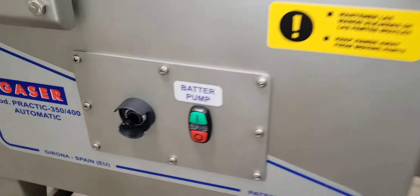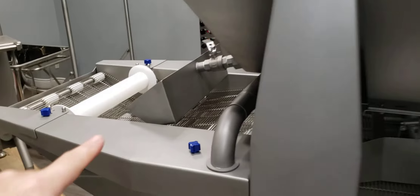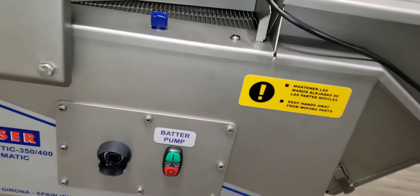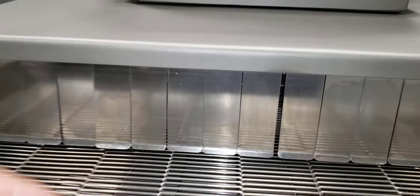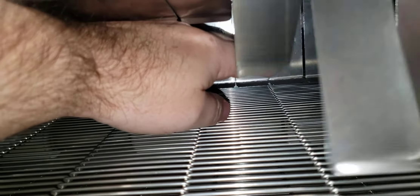Over here you have the batter pump and the speed control for how fast it brings up the batter and the flow of the batter coming down the waterfall. You don't want to increase it to full speed or everything will go too fast. Here at the bottom of the machine, let's call these fingers — you'll see what it looks like on the inside. There are multiple layers that hold the product and help rotate it, so for round items like croquettes it helps rotate them and get the breading on evenly.